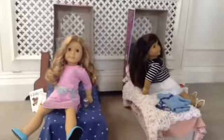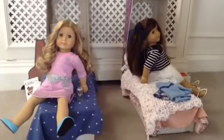Now your dolls can have a bed to enjoy. Thanks for watching. Bye.